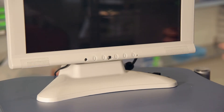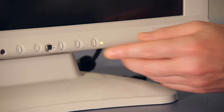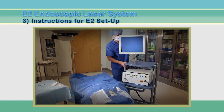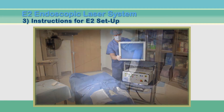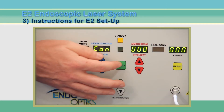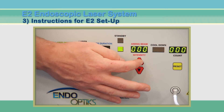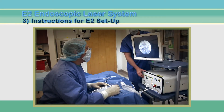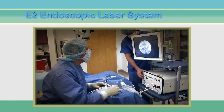And finally, the monitor should be turned on. After initial setup, it should only take one to two minutes prior to surgery to move the unit into position, place the foot switch, connect the endoscope, and set the system parameters. In many ORs when ECP is being performed in combination with cataract surgery, the unit is set up while the cataract procedure is progressing.